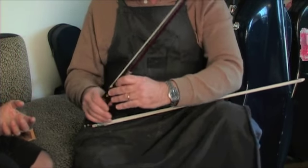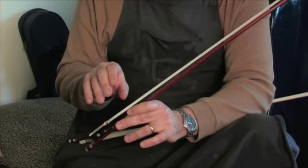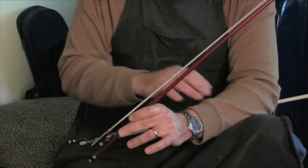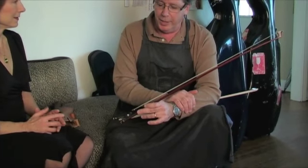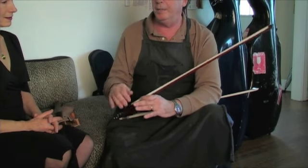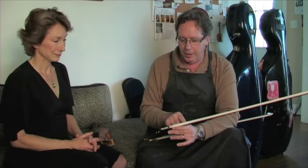The hair on the bow, if you magnify it, has scales on it, and those little scales are what holds the rosin to the hair. This is horse hair — don't get nylon hair. The nylon hair doesn't have those little scales, so the rosin doesn't adhere to it as well. The rosin is what gives the friction between the hair and the string. If you've ever played a bow with no rosin, there's absolutely no sound.